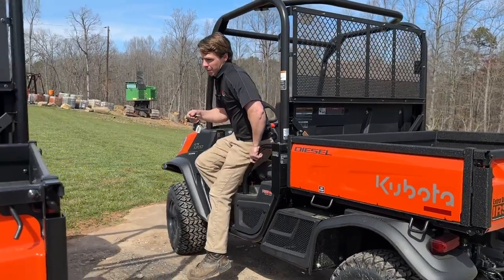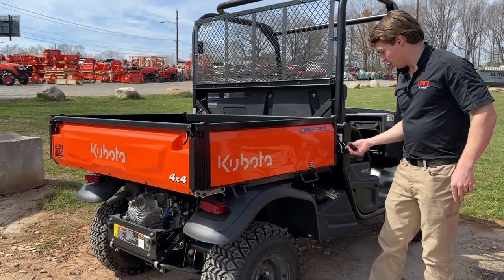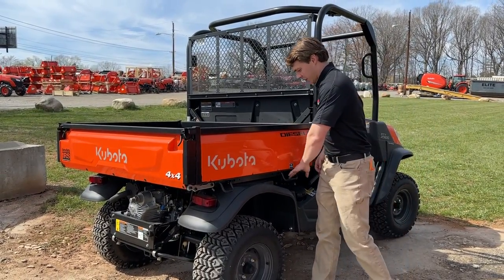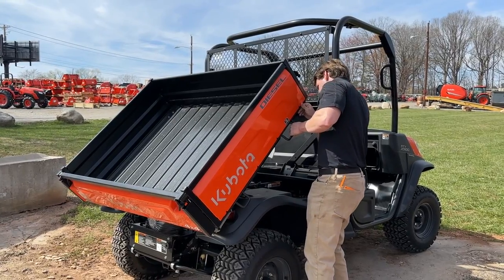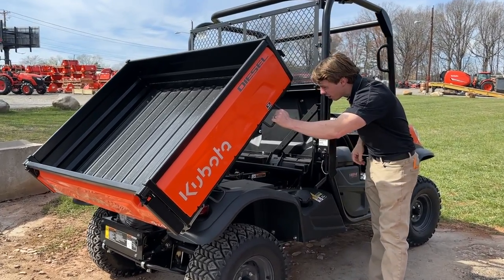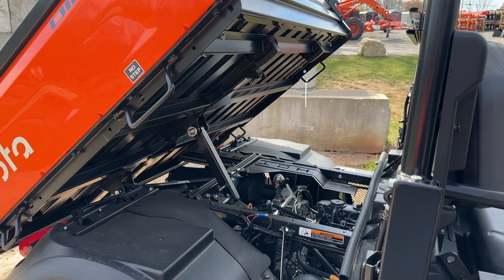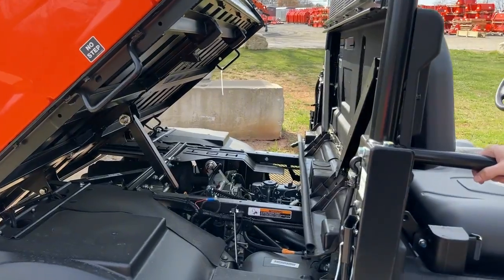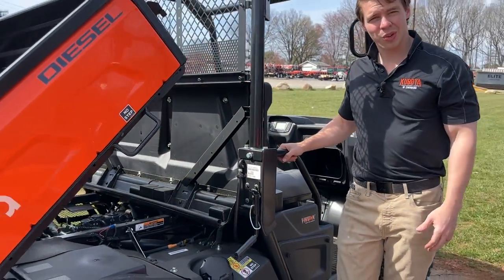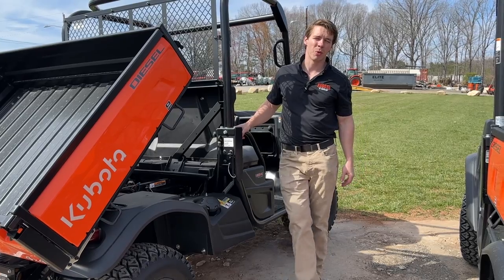On the general purpose model, the bed is manual. It has two latches on either side — you grab the handle and lift. There's not even an assist cylinder on it, nothing to take the weight. If you have more than a hundred pounds in there, good luck picking that up. It is not easy. The hydraulic dump is an option you can add on — it's roughly a $900 option — which is part of why the price difference exists.